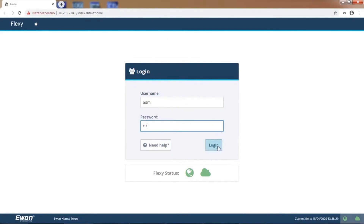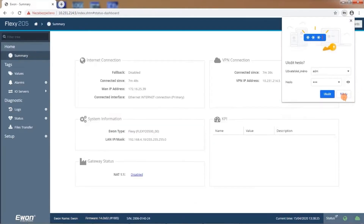I select ADM and I am logged in remotely to the EVON router. So it works for us. Perfect.